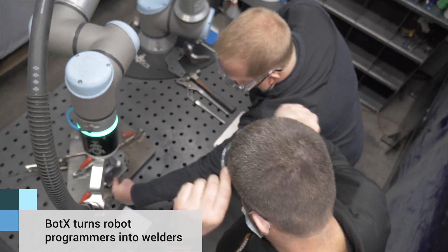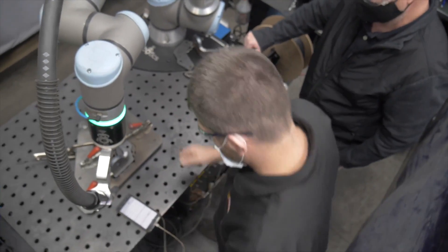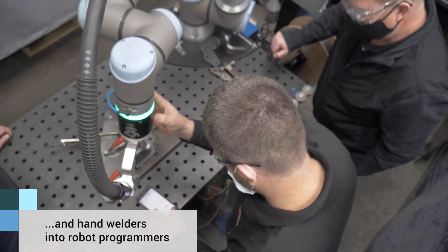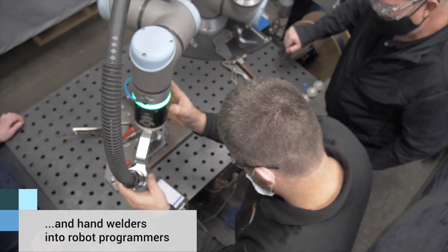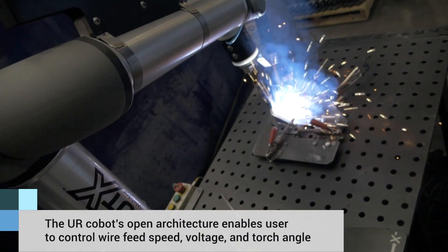What we were able to do now is take the knowledge of a welder and let him move the robot as if he was doing it by hand, creating that program on the fly. It was something we had always hoped for, and we found the solution. We specifically chose the UR10E because it had the best balance of reach, mobility, and portability. It has force torque sensing built into the six axes, which we use for various features in our robot.